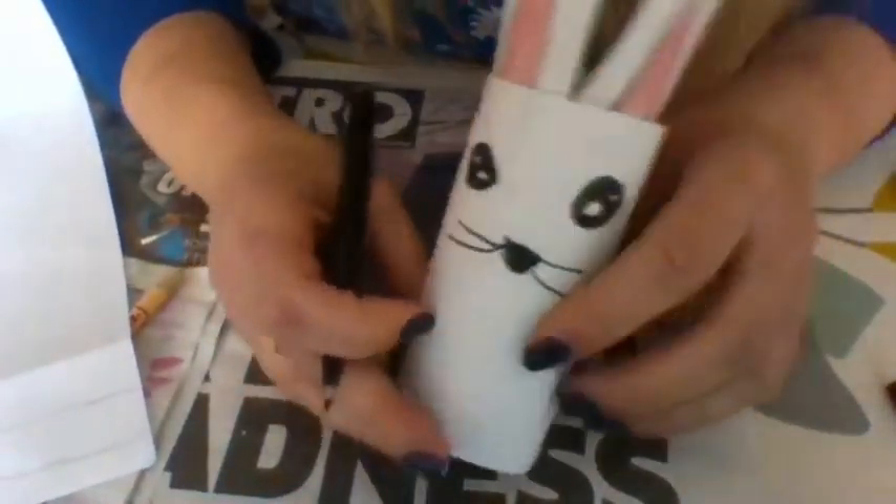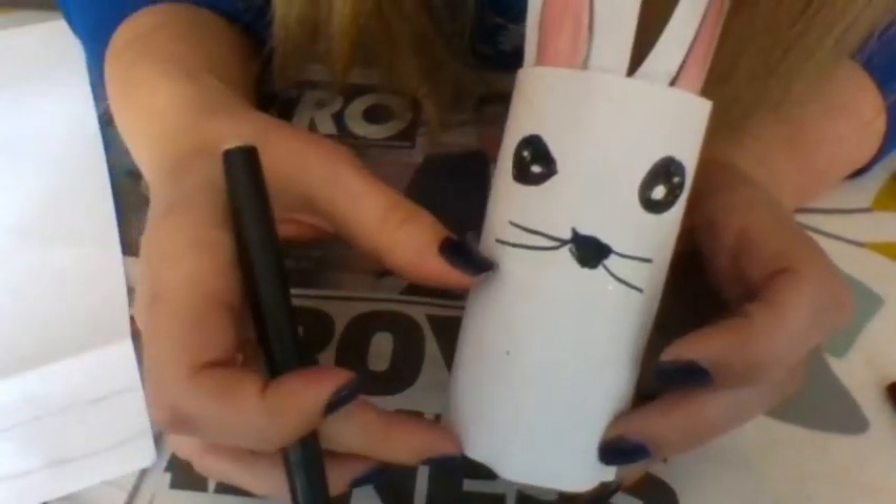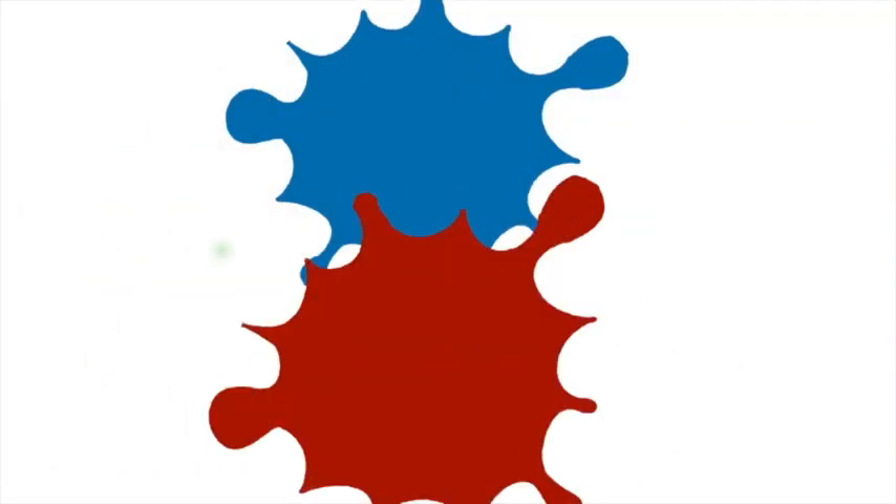I think the bunny looks so cute, and you could even do them with smaller ones — cut these a little bit smaller. You could do the little chicks as well. Hope you enjoy that. Take care, happy Easter, have a great day. Bye!